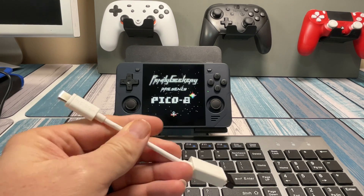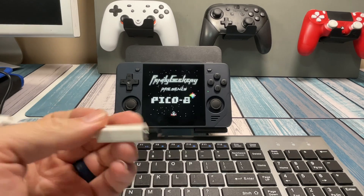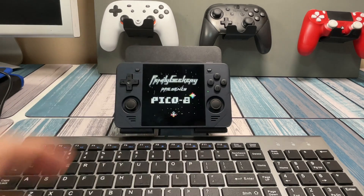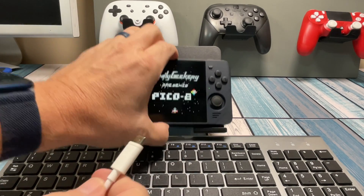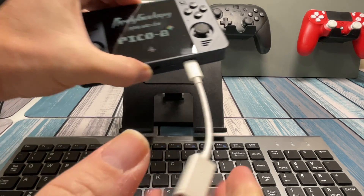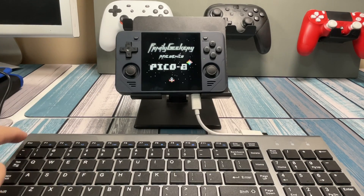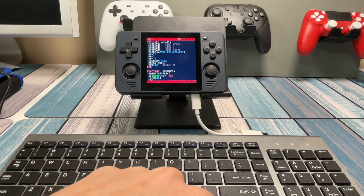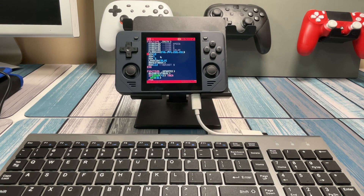So the next step is to get a keyboard working with it. This is just a simple 2.4 gigahertz wireless RF keyboard. I'm going to use a dongle here — that's USB-C to USB-A — and here's the receiver for the keyboard and mouse combo. I've got a mouse with it too. Easy peasy, plug this into the OTG port, and just like that I've got full control with my keyboard and a pointer with my mouse.